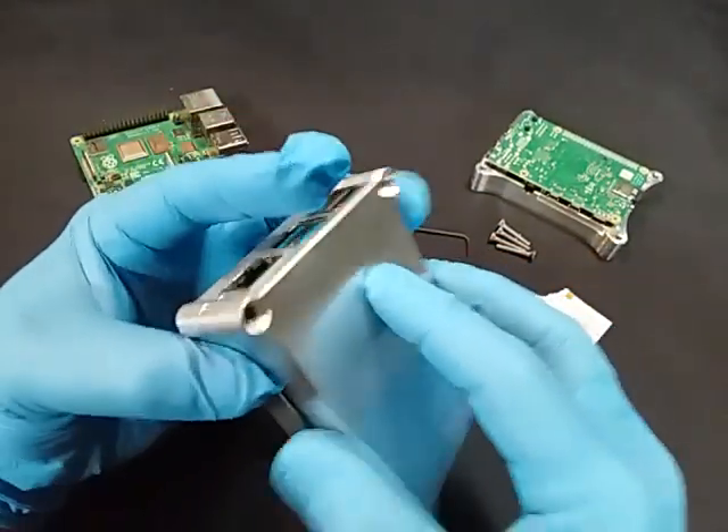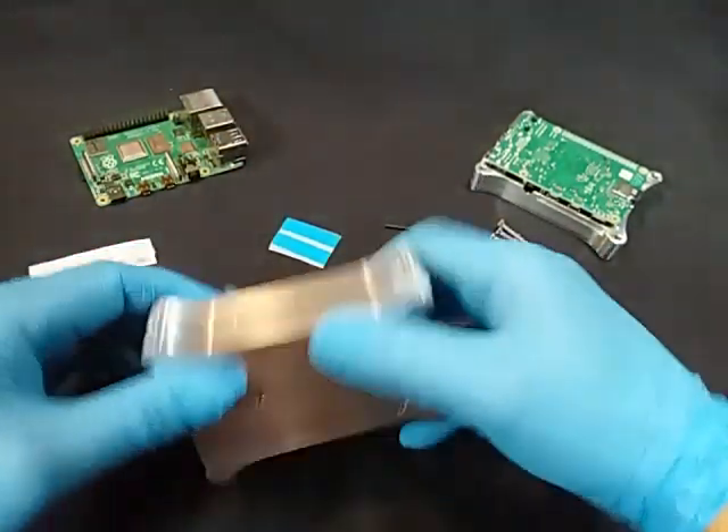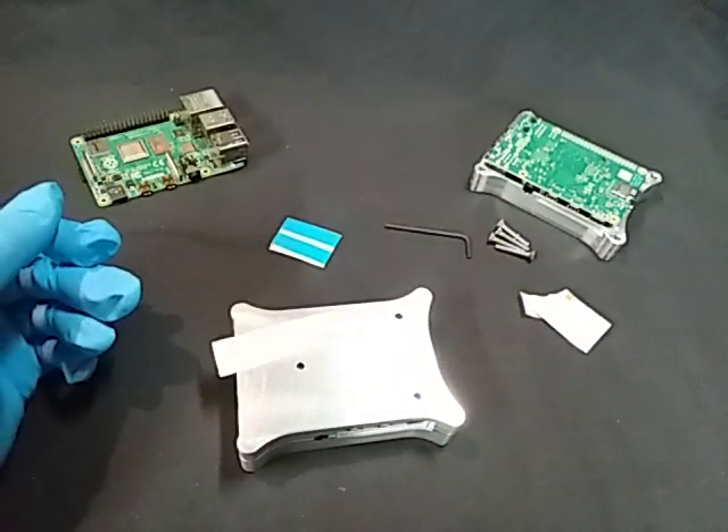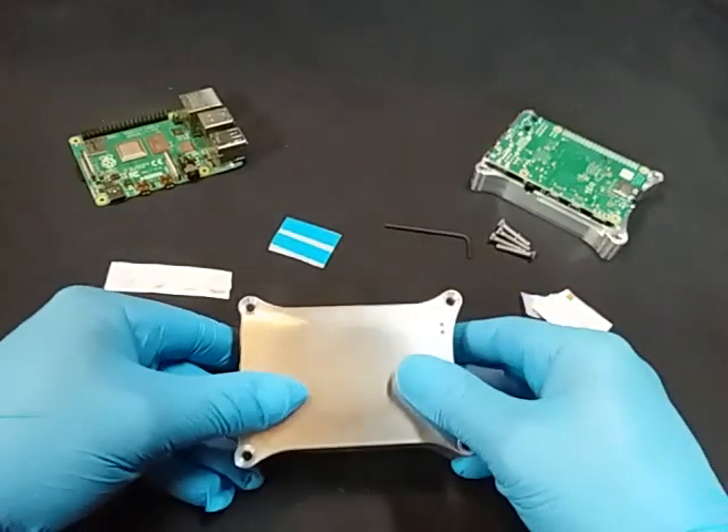After that, put your four screws in, tighten it down, put the rubber feet on the bottom, and you're good to go. Thanks for buying a Bartz Designs Raspberry Pi 4 case. Enjoy!